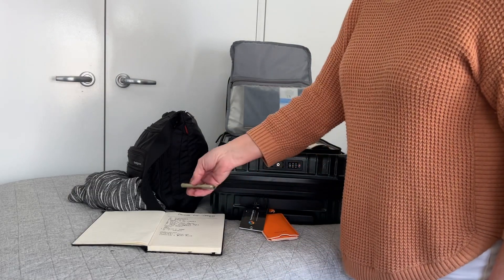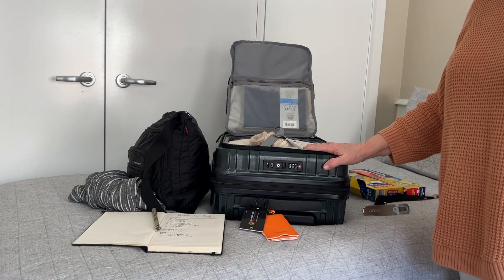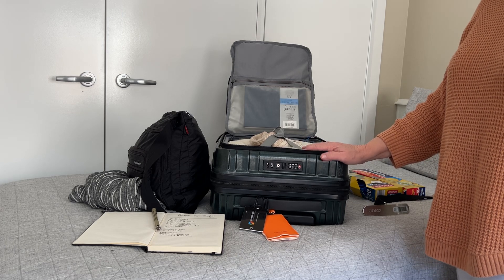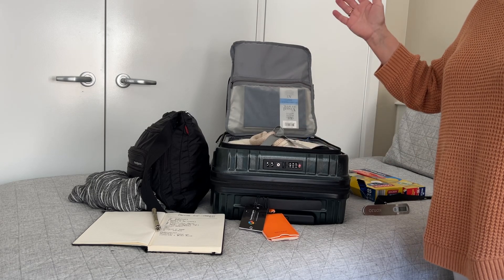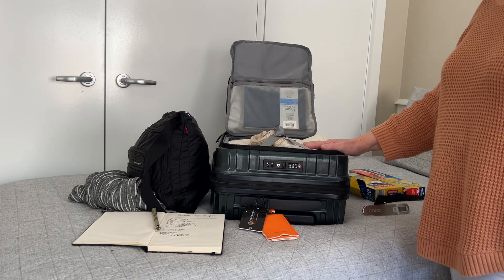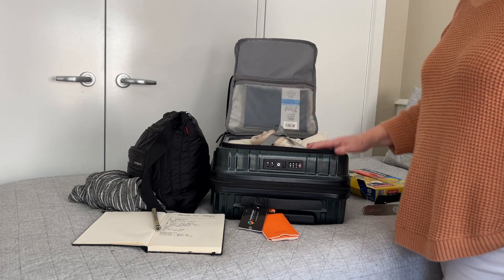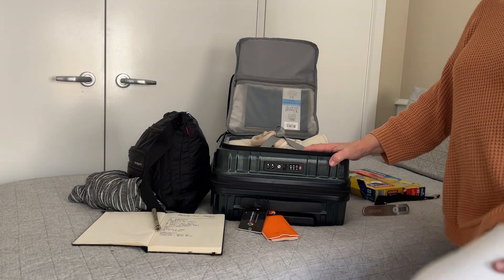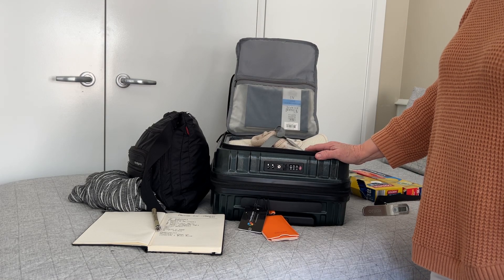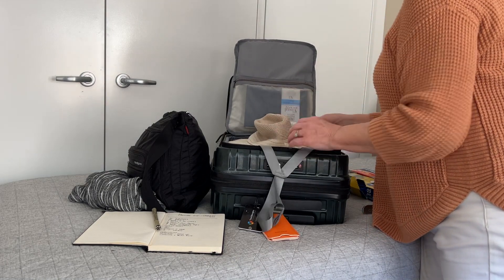What I do is I do a list of what I'm taking — that's just my checklist. I'm a bit big on doing lists, so I do like to know that I've got everything. In here I've got clothing, medications, toiletries, a hat, my art gear, a pair of sandals. You wear the heaviest items of clothing and pack your lightest.